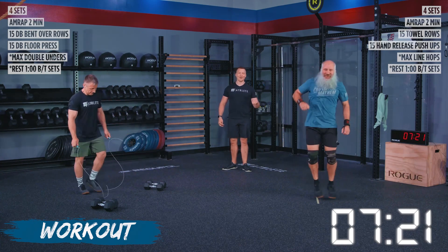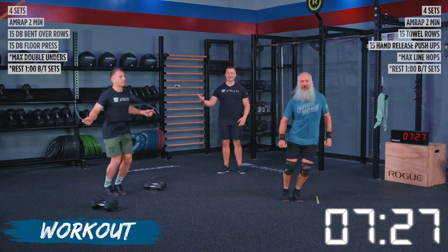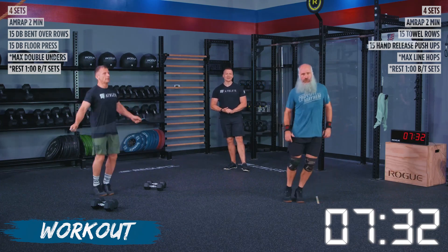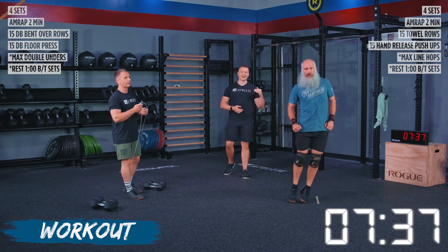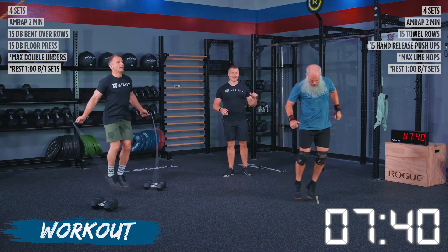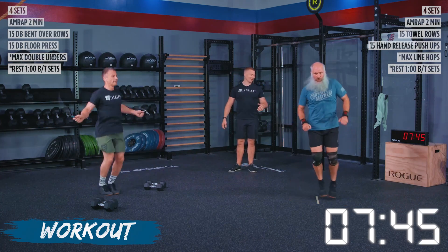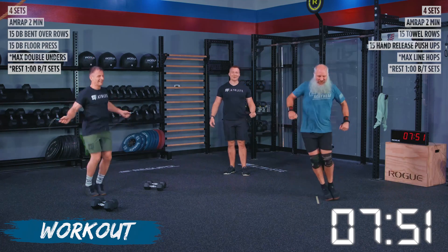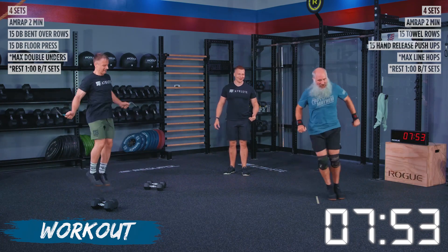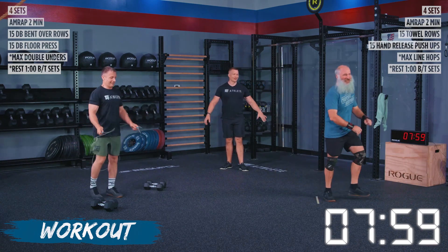We're back to step overs and then back to line hops with Kevin. We got John over here calm, cool, and collected — he knows what he's here to do, moving into those double unders. We got 30 seconds left, athletes. Keep yourself controlled, keep this pacing all the way through. We got Kevin under control making his way over that line. We got five seconds — three, two, one — rest.